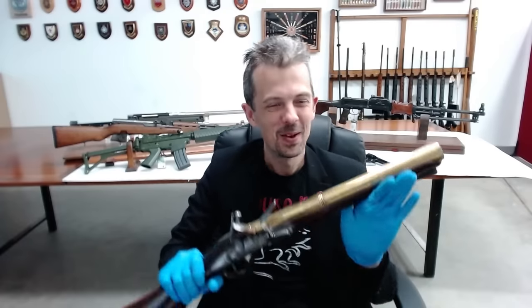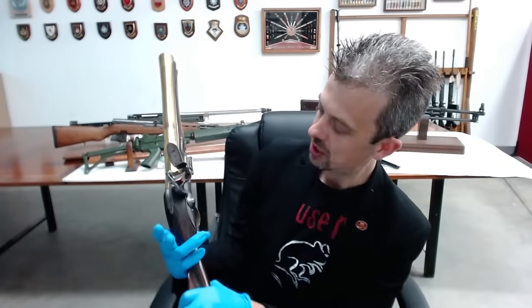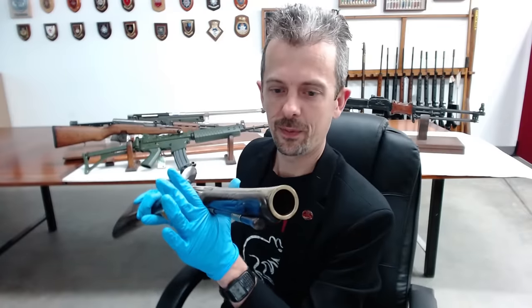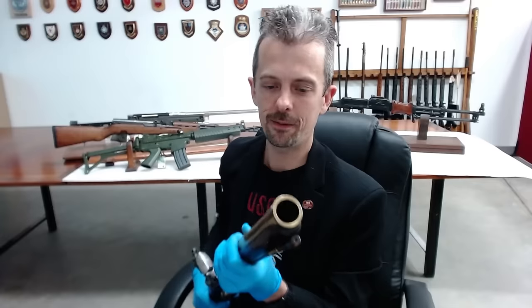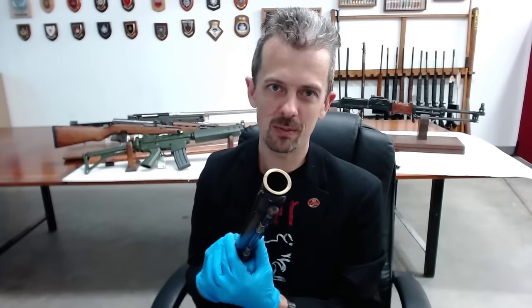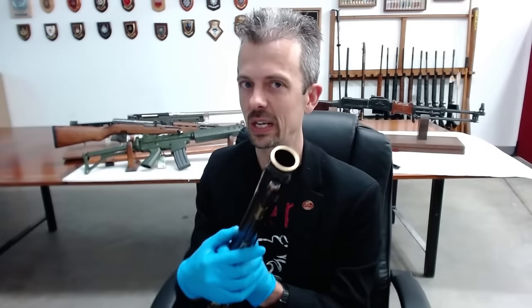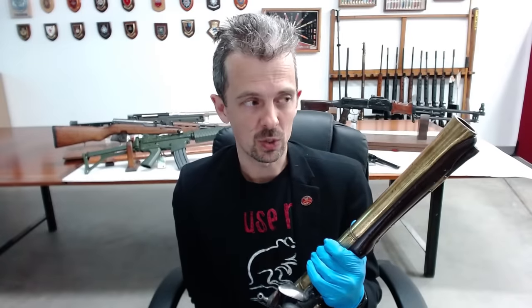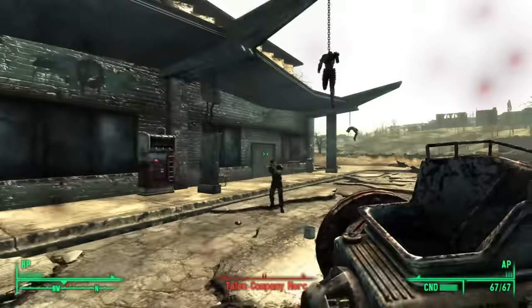This blunderbuss — from around 1730 — is here to illustrate what is actually a myth about the Rock-It Launcher idea. The myth is about that flared muzzle: there are stories of people putting rocks, nails, and random objects into these, because you can in theory put anything in with a powder charge behind it and it will come out with potentially lethal force. But was that ever done historically? There's just no evidence for it. In reality, if you could afford a blunderbuss and keep it in good order, you could afford some lead shot — and that's what was used. So yes, you can load random stuff in a blunderbuss, but nobody did it as far as we know, which leaves the Rock-It Launcher pretty much out on its own as an improvised weapon from a parallel universe.